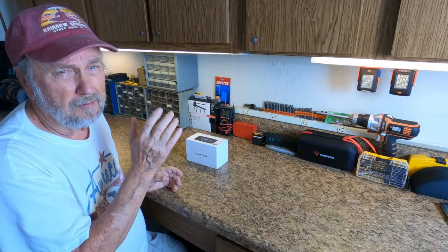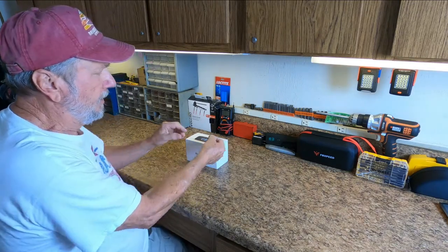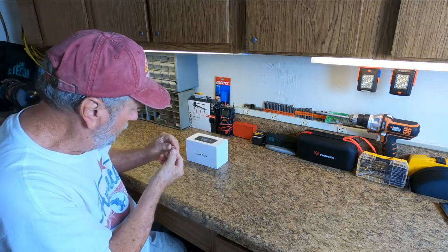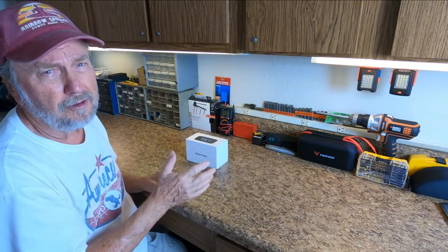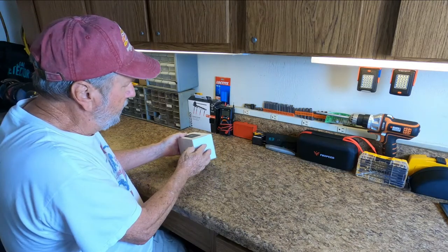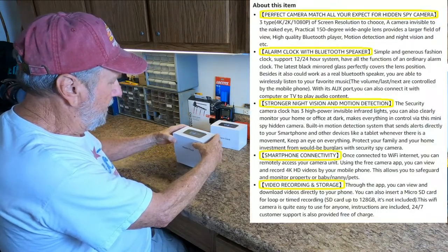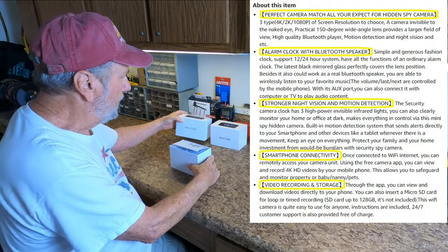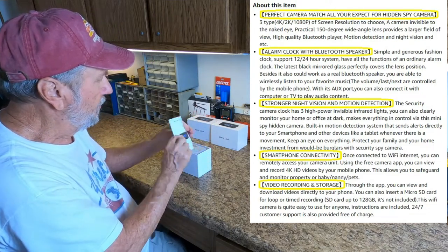Let's see how it operates and how it comes out of the box. First, it has to have a memory card — I've got a 32 gig memory card here that we will use. It does not come with it, so you'll have to get your own. Let's open her up; you kind of slide this out, and then this slides up. It's quite a nice little box, and right on top is the user manual.